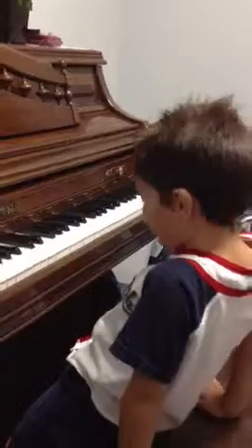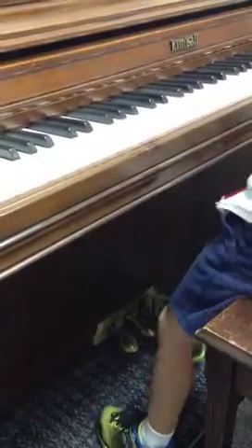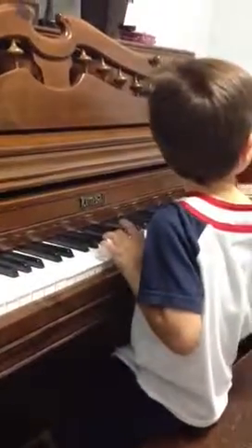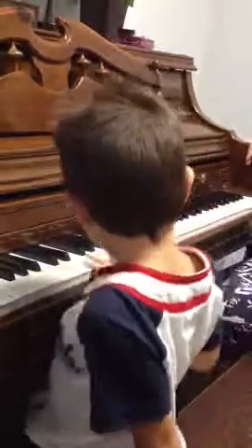Do you want to know what those pedals do? Okay — how about you put your foot down and press that one. You're pressing all the way down? It's ringing and ringing and ringing. Cool, huh?